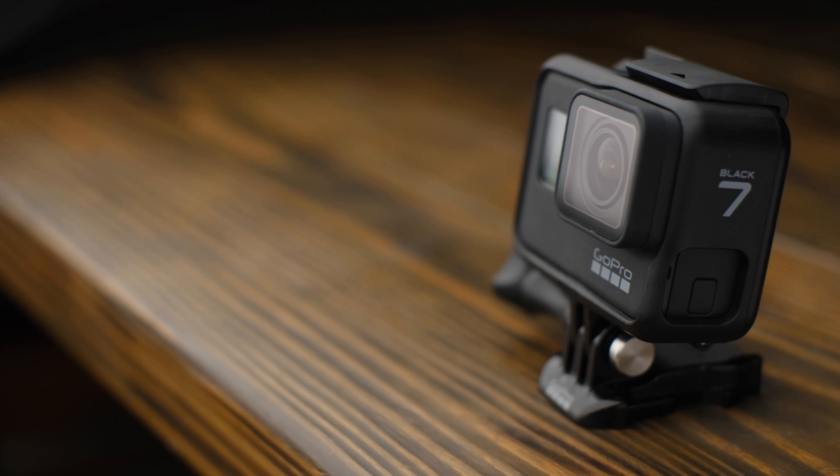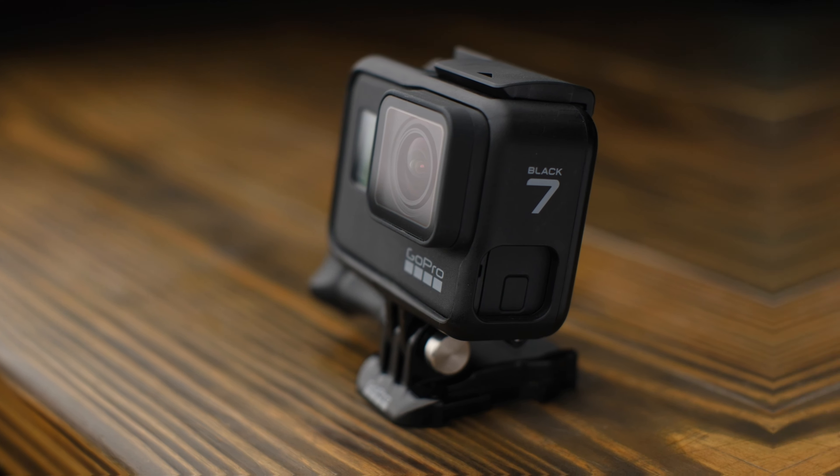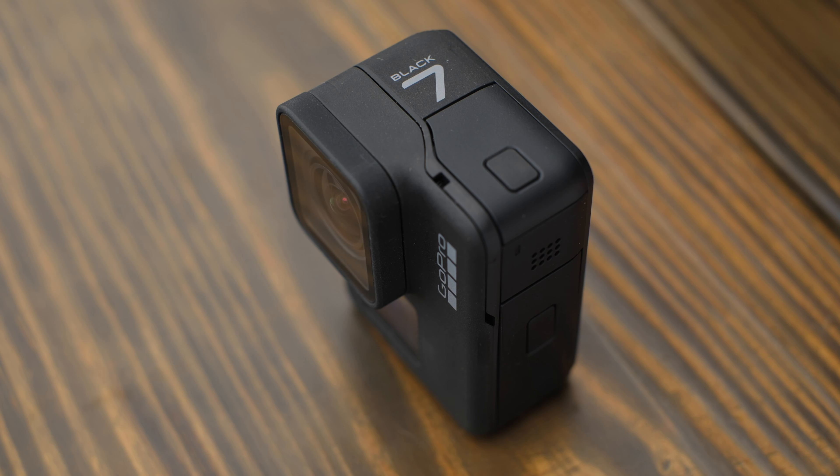It seems that I'm beset with a curse to only own the odd-numbered GoPros. First I had the Hero 3 Black, then the Hero 5 Black, and today the Hero 7 Black. Released back in 2018, the Hero 7 Black was GoPro's flagship model for the time. It brought with it a host of major upgrades including HyperSmooth, HyperLapse, and live streaming support.